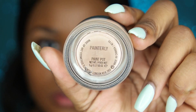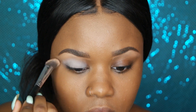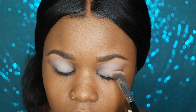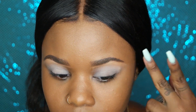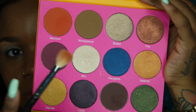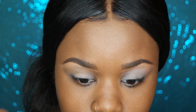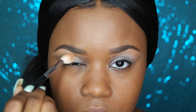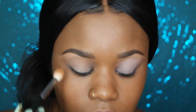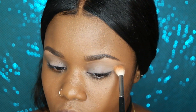After that, I'm priming my eyes with MAC's paint pot in the color painterly, using an angled Sigma brush to get that paint pot all over my eyes for the best color payoff. The first color from the Juvia's Place palette I'm using is Madagascar — a sandy brown that makes a nice transition color. I'm sweeping Madagascar back and forth in my crease to set things off before warming things up with the next color.